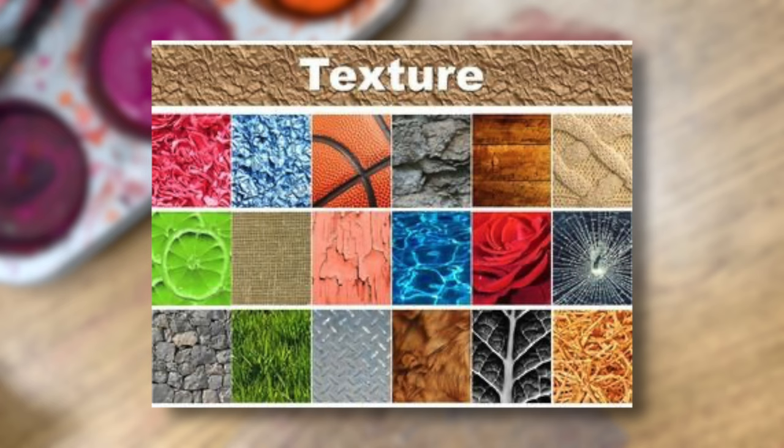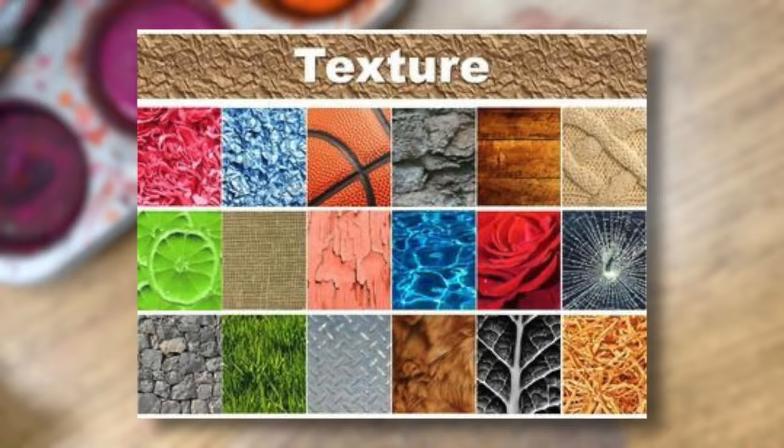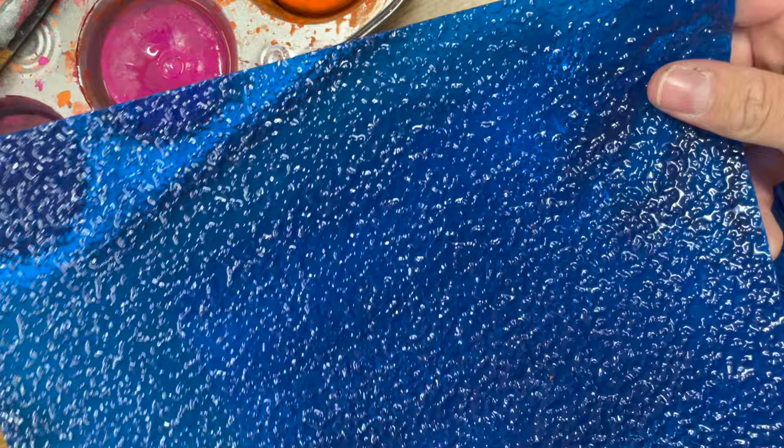Texture can be soft, smooth, fuzzy, bumpy, rough, or prickly. And there are many more ways to describe texture. You can see that there are lots of different texture plates that you can choose from with your project.